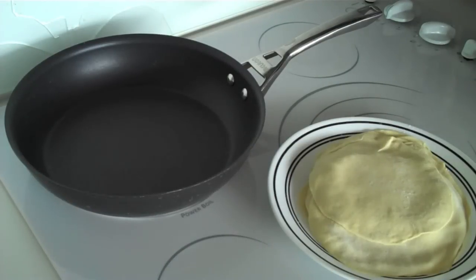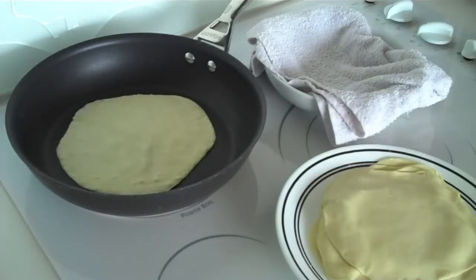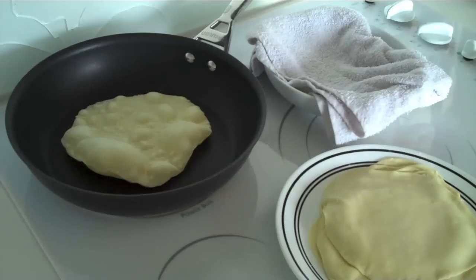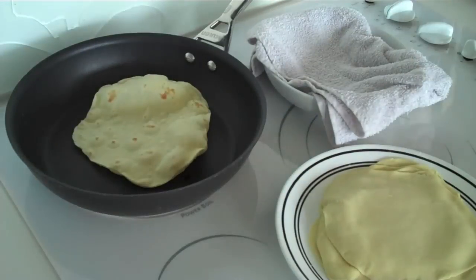After you have your flour tortillas rolled out, you want to preheat a skillet on high heat. Then take a raw tortilla and place it onto the skillet. You want to cook the tortilla until it begins to bubble and puff up with air pockets — this is going to take about 30 to 45 seconds. Then flip the tortilla and cook the other side for about 30 more seconds.